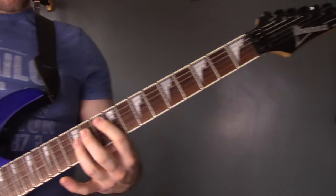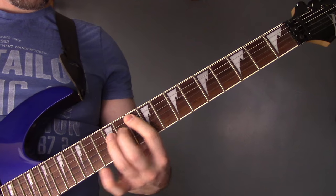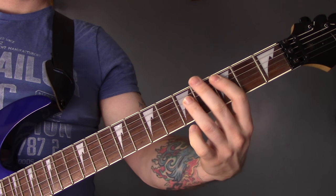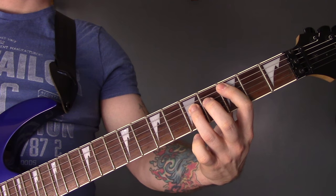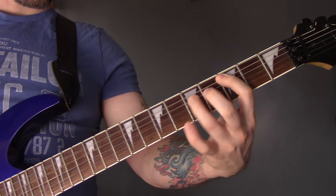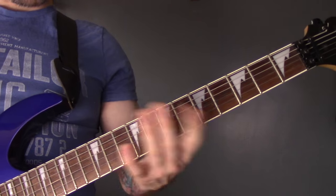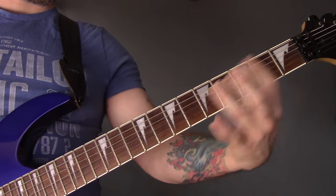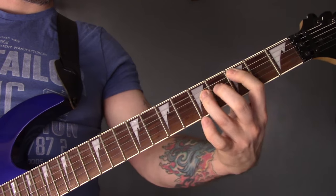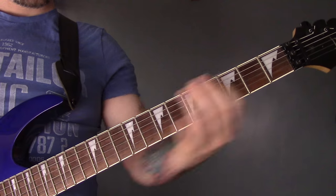Power chords on the A string: 10, 9, 9, 7, 9. Then on the bottom string: 2, 3 of the A, 2 of the bottom string, 3 of the A, 2. I think it goes to an open as you're coming back up. Then we're going to come up to 5 of the bottom string, and then open.